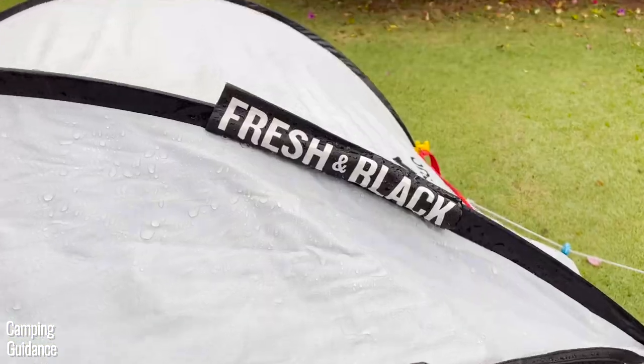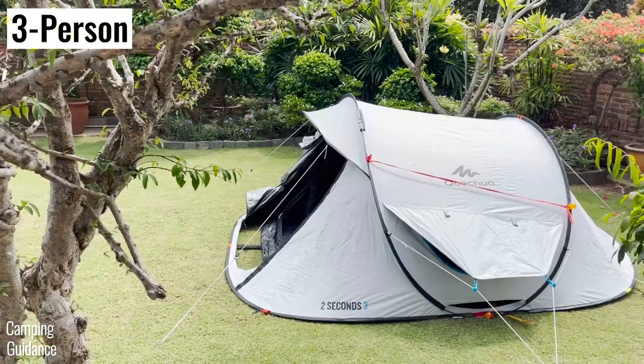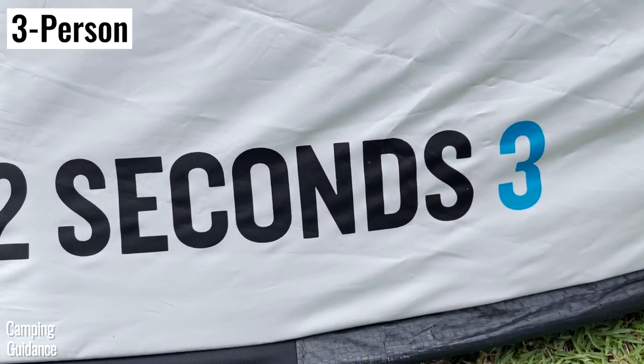This is the Quechua 2 Seconds Fresh and Black 2 person tent. This is the 3 person version, and in this video I'll be going through all the differences between these two tents.